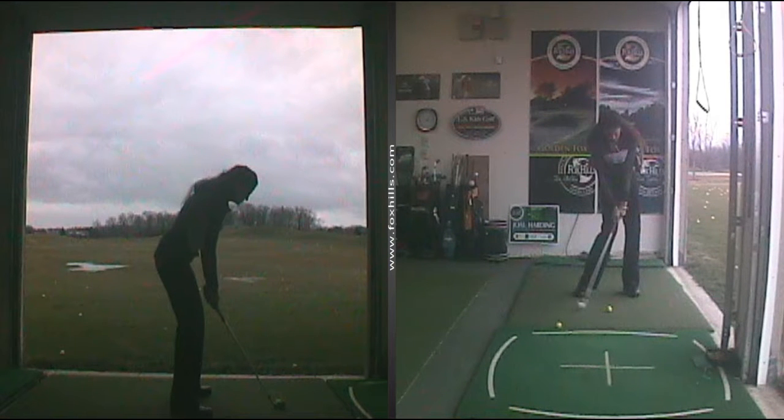Here we are coming into the impact position. Look at how much my hands are in front of the ball. Look and see where the club head is. And there we are at P7 — a nice straight line down from the left arm down to the shaft.